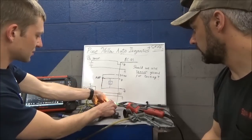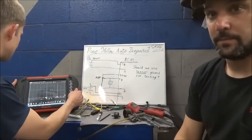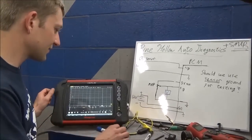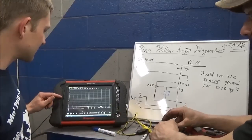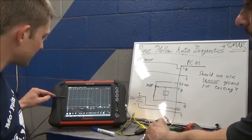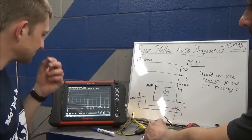Our ground is just this ground clip here, and our Verus is reading live voltage. There it is with full manifold vacuum - that's four volts there, dropping down to 0.67. And back up again.